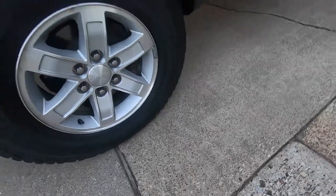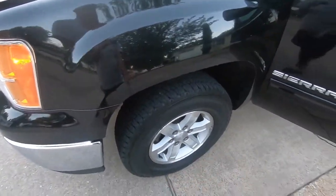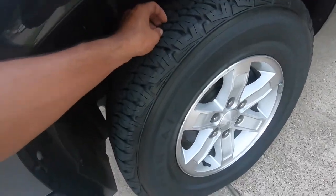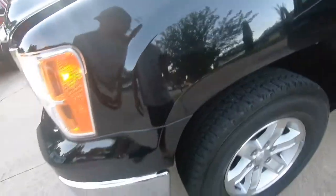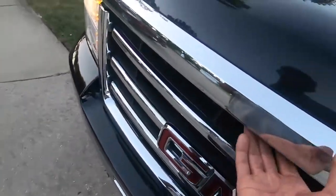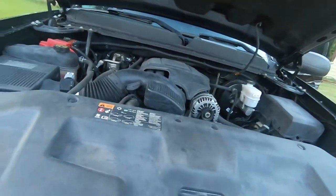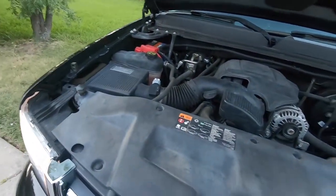These are 17s - tires are looking still pretty good, they've got a good amount of tread, maybe around 75%. We'll get some new tires eventually. And it's a 5.3, four-wheel drive.